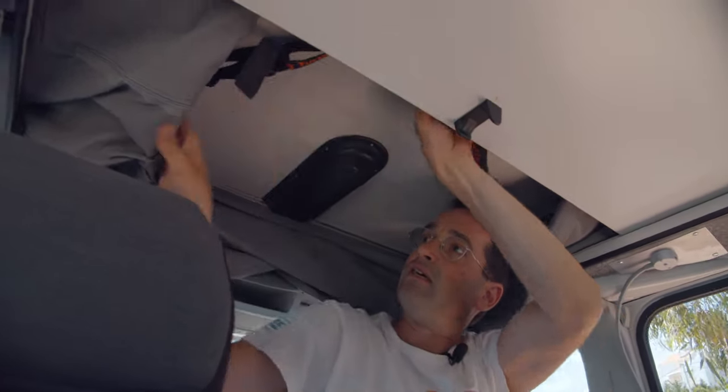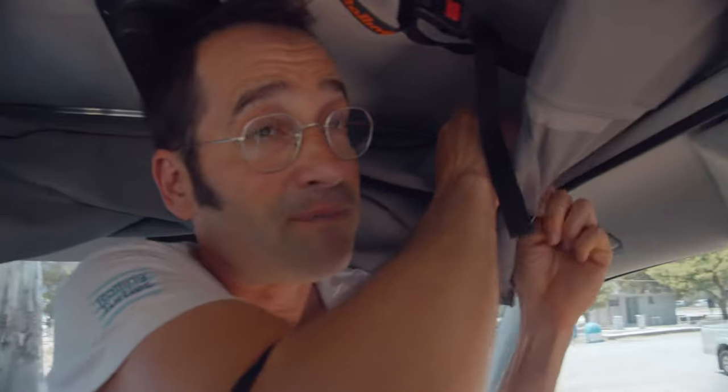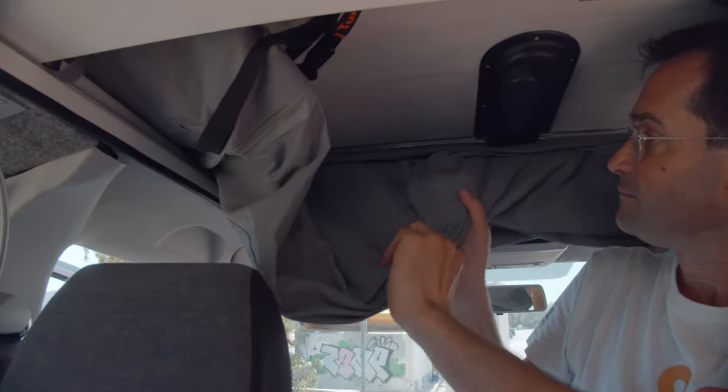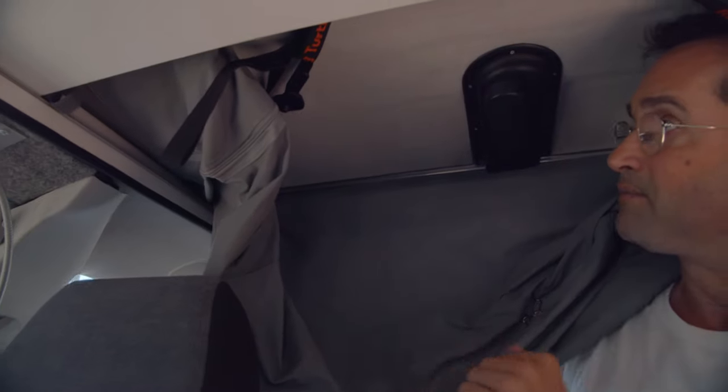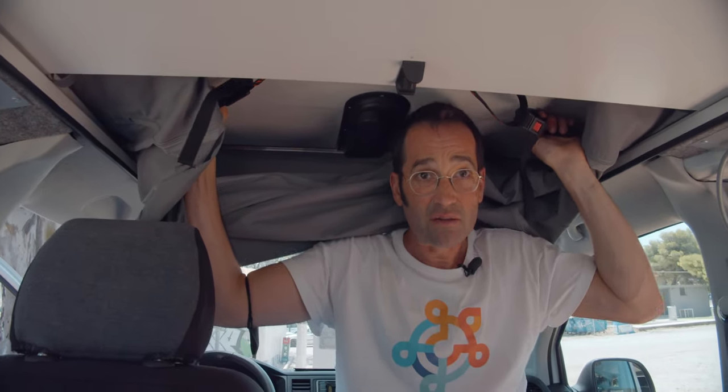And now, look here — this is the most important part. Both sides are down, here everything is down. Now there should be two clicks on each side. You see, one click is clicked — here you go, both clicks.